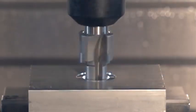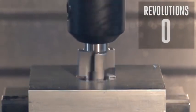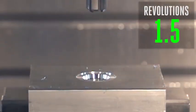Here we have our perfect Goldilocks dwell time. This dwell is just right — not too short, not too long. We've done the math and commanded a P dwell that's enough to fully clean up the surface, but not so long that the tool sits and rubs excessively.